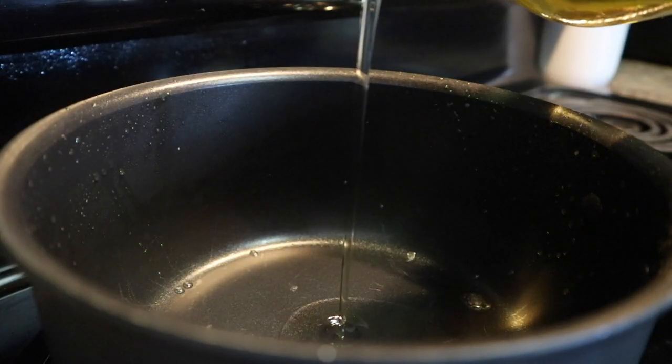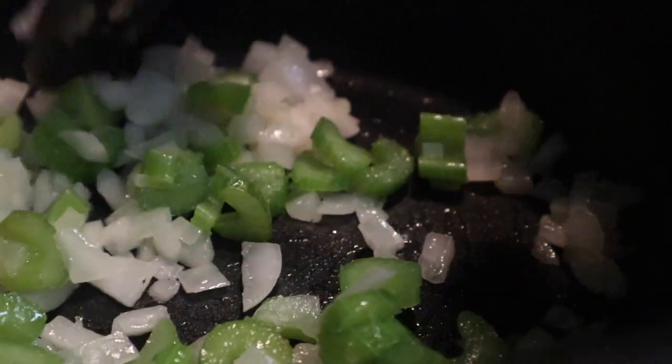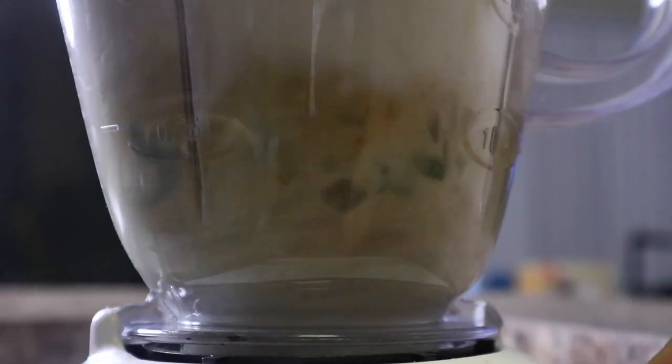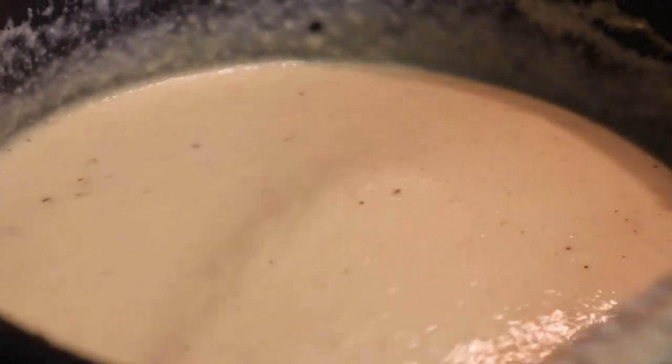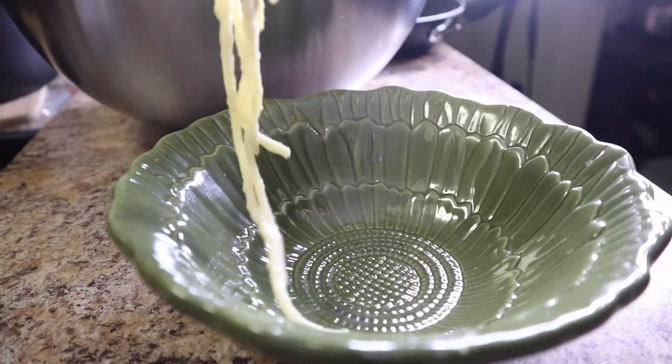Now we can go ahead and get the rest of our sauce going. Heat up some olive oil and cook minced onions and celery in a pot until translucent, then add everything to a blender: celery and onions, cauliflower, two garlic cloves, onion powder, garlic powder, nutritional yeast for that cheesy flavor, salt and pepper, and of course non-dairy milk. Blend until smooth. In a pot, melt some vegan parmesan cheese with some vegan butter, then add the rest of the liquid. Let that heat through, then combine the pasta with the sauce and top with the oyster mushrooms.